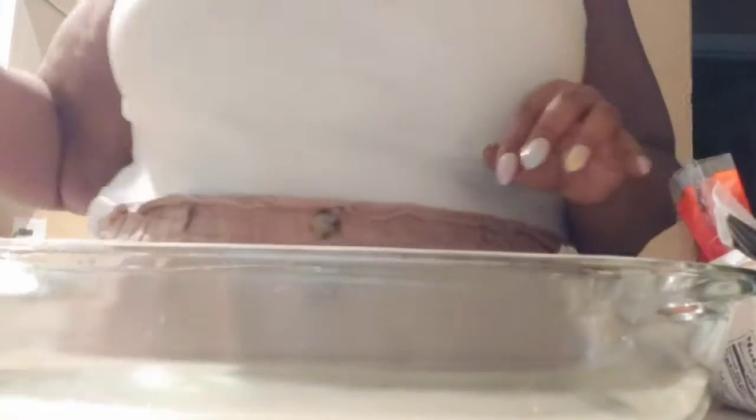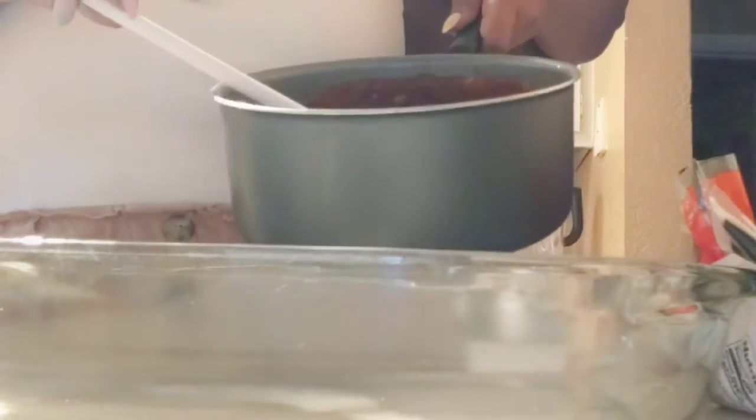I made cilantro lime rice and black beans with tomatoes. I made homemade enchilada sauce — it's a lot — so it could spill when I pour it in, but it looks and tastes delicious. I got some cheeses, but I don't have any shredded cheese so I have to do what I have to do. I also have ground sausage and ground meat together, plus chicken — so it's like a three-meat enchilada casserole.